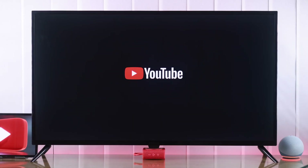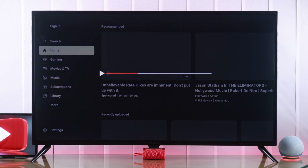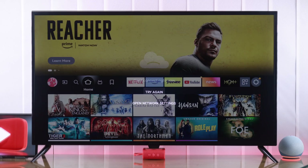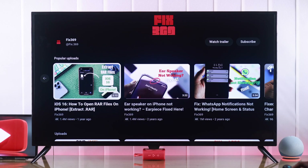If the YouTube app on your Insignia Smart TV isn't loading, freezes or crashes, shows a black screen or other errors, or if it doesn't work at all, then I'll show you some simple steps that will fix any YouTube issues on your Insignia Smart TV.